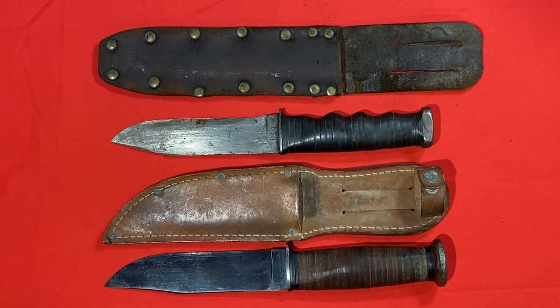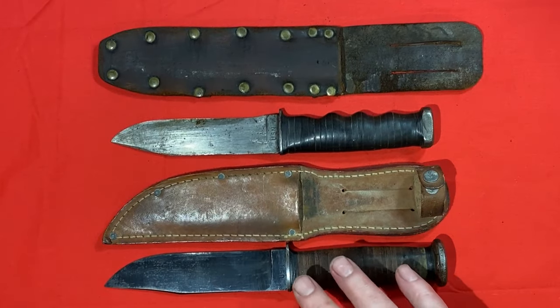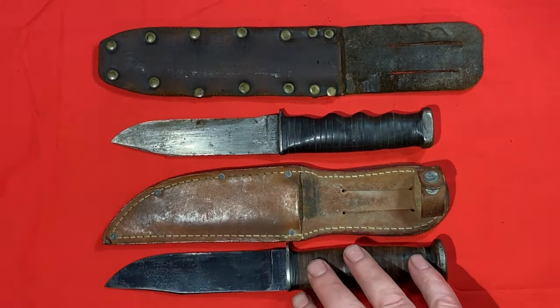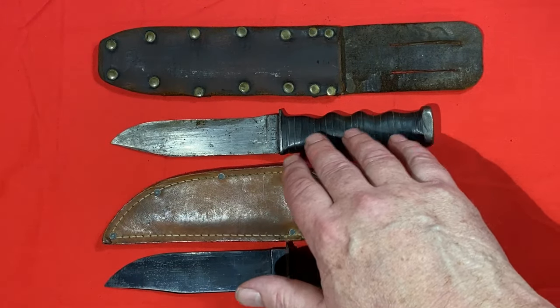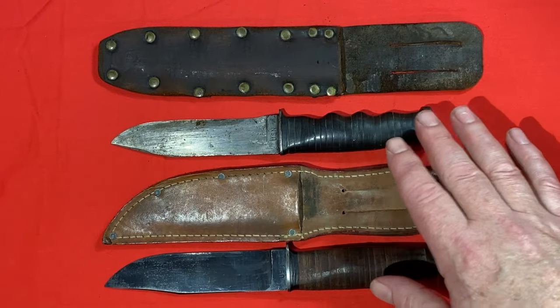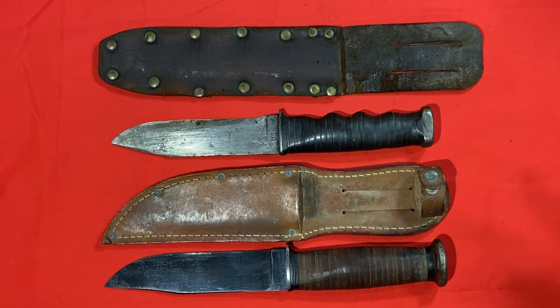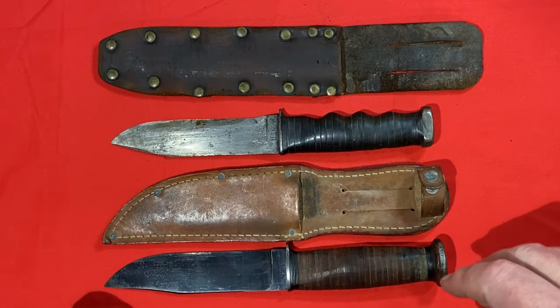We're going to look at the differences between the original configuration as it was issued and some configurations that were modified by the users. I'm going to do this for these two K-Bars and then I'm also going to show you some Western Mark Ones.